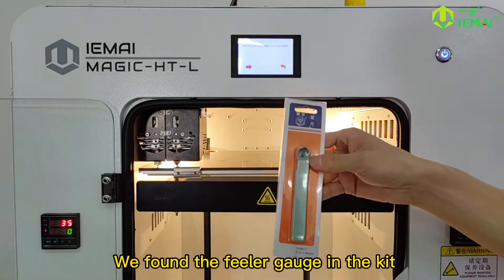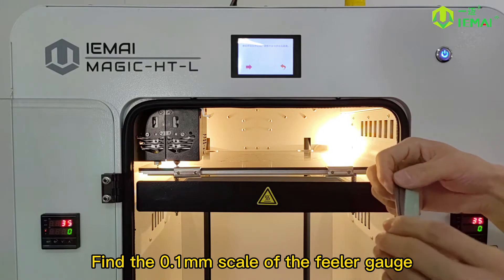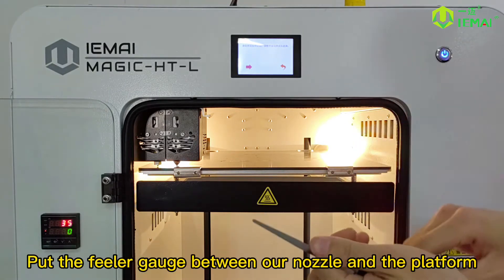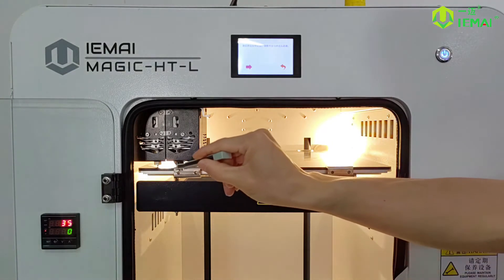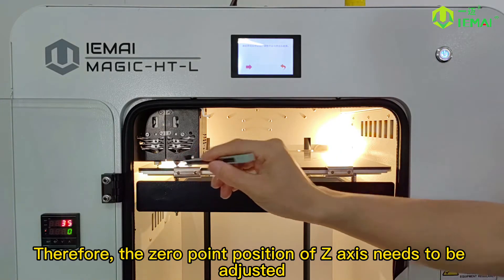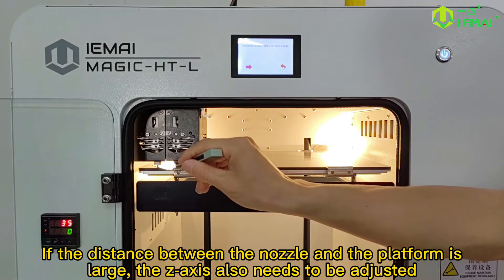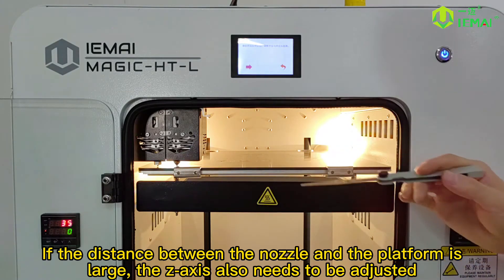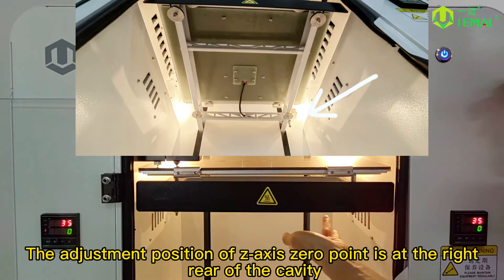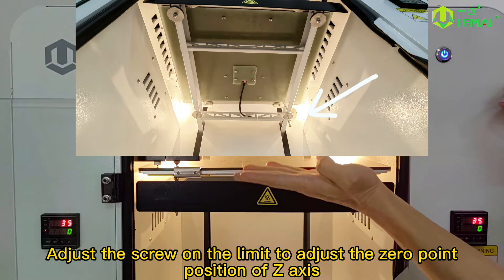Find the filler gauge in the kit and locate the 0.1mm scale. Put the filler gauge between the nozzle and the platform. If the spacing is less than 0.1mm, the filler gauge will not be able to slide through. Therefore, the zero point position of the Z axis needs to be adjusted. If the distance between the nozzle and the platform is too large, the Z axis also needs to be adjusted. The adjustment position of the Z axis zero point is at the right rear of the cavity, where there is a negative limit of the Z axis. Adjust the screw on the limit to set the zero point position.